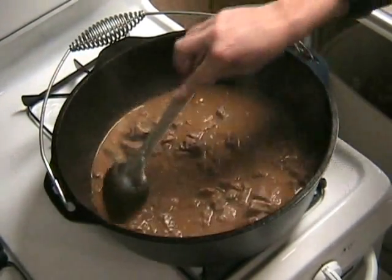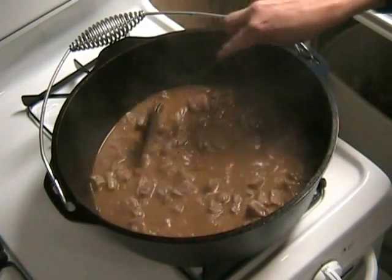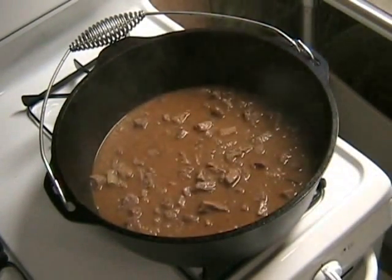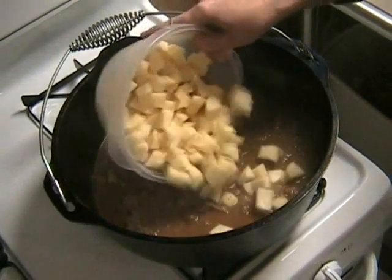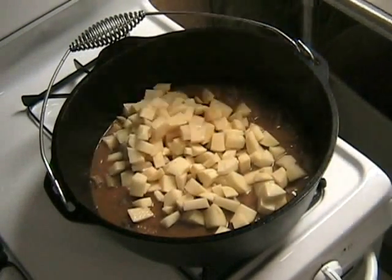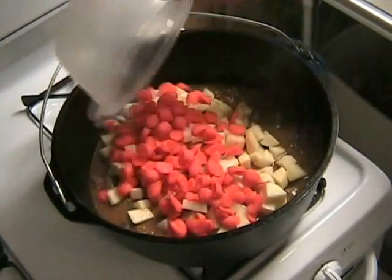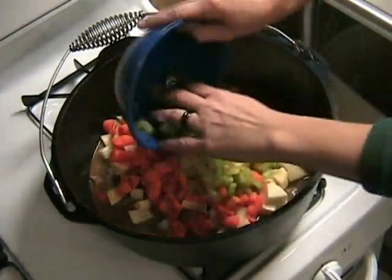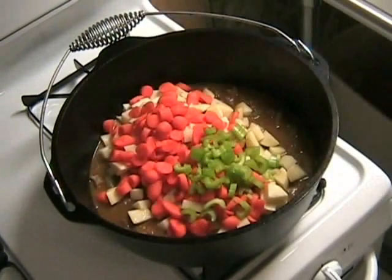Let's stir it up a little bit and get ready to add the vegetables. You're going to add six potatoes diced, six carrots diced, and two stalks of celery diced. Keep those diced sizes pretty small — it's going to cook a lot better if they're smaller.